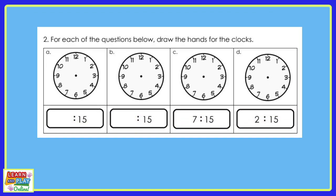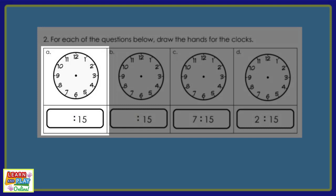Now let's move on to question 2. The instruction says: for each of the questions below, draw the hands for the clocks. Let's start with question A. If the digital time was 5:15, draw the hands on the analog clock to show this.